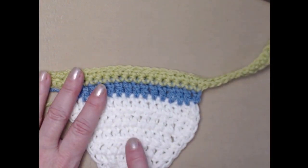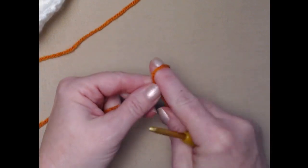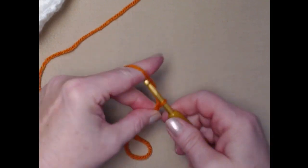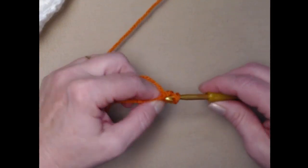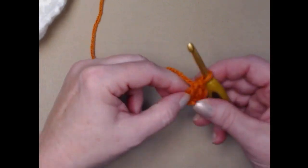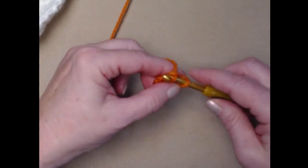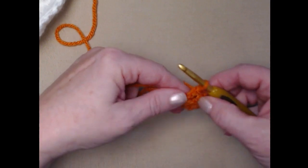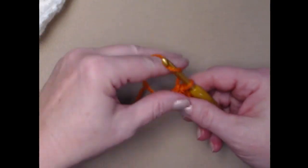Now we need to weave in some ends, but next we need to make the nose, the face, and the pom-pom. To make the snowman nose, we're going to begin like we did at the start of our bandana — make a slip knot and chain four. Then we're going to place only two double crochets in the fourth chain. Using orange yarn, chain one and turn, then place a slip stitch in the top of those three stitches — the two double crochets and the chain three that counted as a double crochet. That's the nose. Cut off leaving a long piece of yarn so we can sew it onto our snowman.